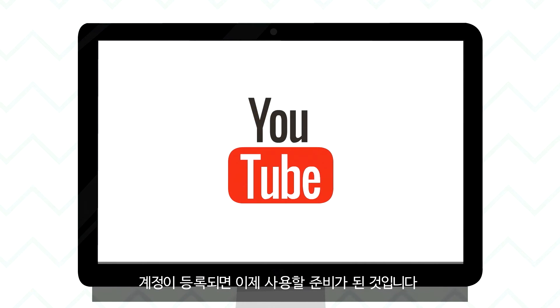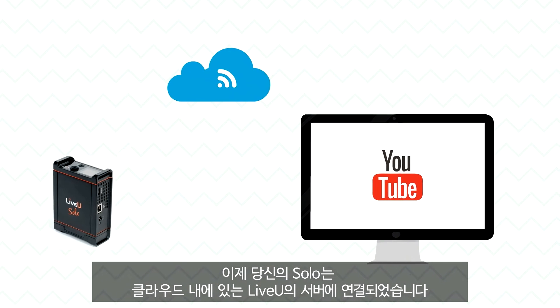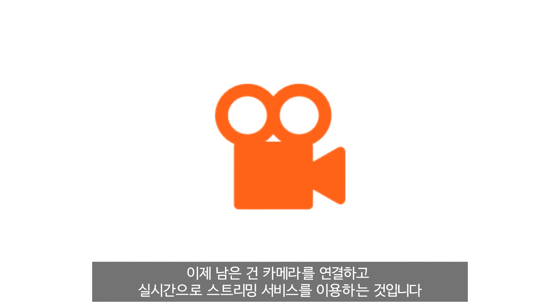Once your accounts are joined, you're ready to go. Your Solo is now connected to a dedicated LiveView server in the cloud and you can start streaming anytime, anywhere. All that's left is to connect your camera and go live.